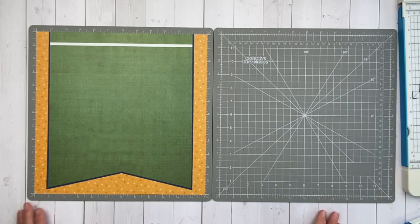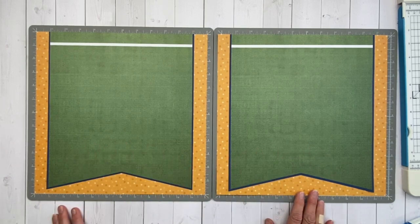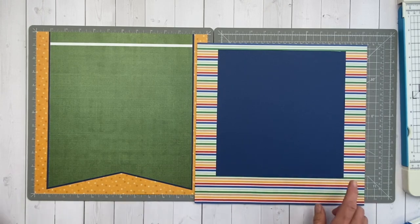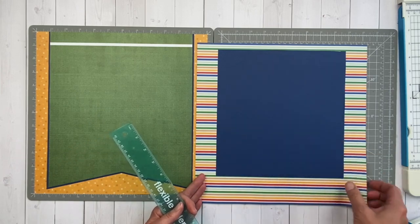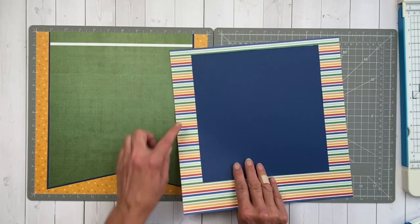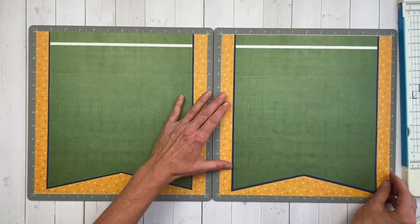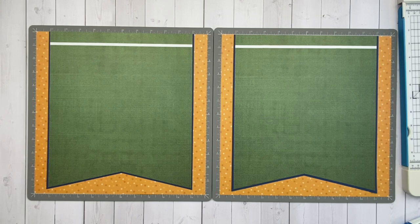I thought it would be a lot of fun to make this into a two-page layout. I do have another side that I've already created, so we can make a really cool-looking two-page sports spread. On that one, I did trim out a frame — I cut out a piece of the back, about nine by nine and a half — making sure I left a lot of room at the bottom for this piece to overlap onto. If you want to save a little bit of your paper, that's a good idea to do when you have paper you want to conserve. That way we've got a lot more to work with.